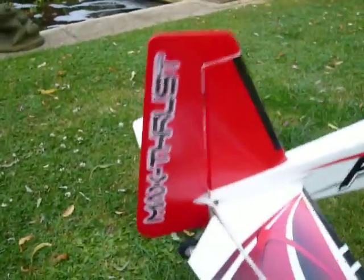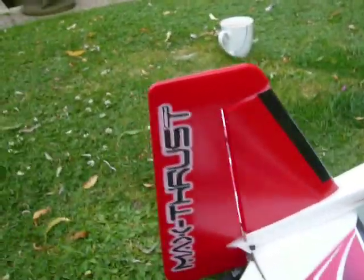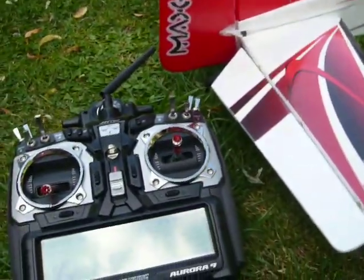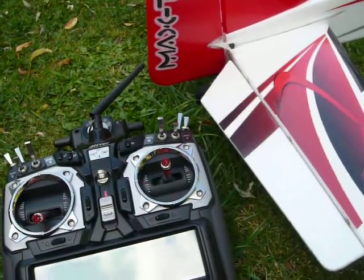So there we have it — that's working. Now, what's this issue I've got? Well, it's this — and this is the reason I'm not going to try and fly it. I'll try and show you this the best I can.